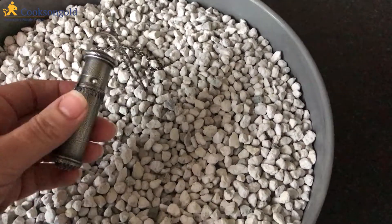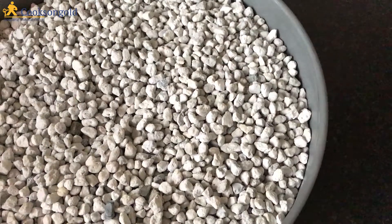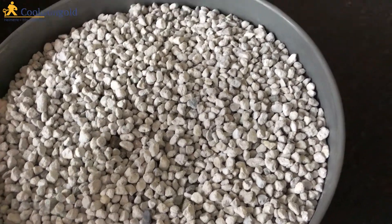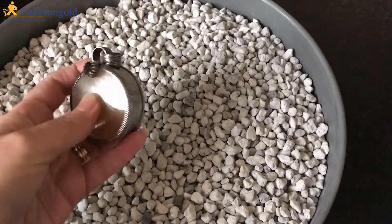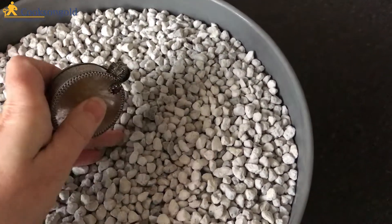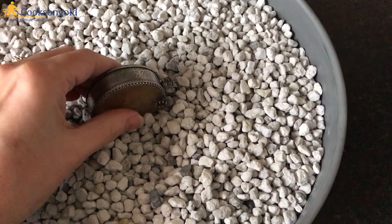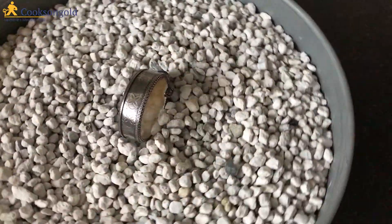What happened to me recently was I had one of these on a block and I was soldering the seam and it fell off onto my leg and it burnt me — it was a really bad burn. Had I had this, this wouldn't have happened. Same with this sort of piece while it's being soldered — you put that in there, get the pumice all around it so that it's held and it's not going to move.